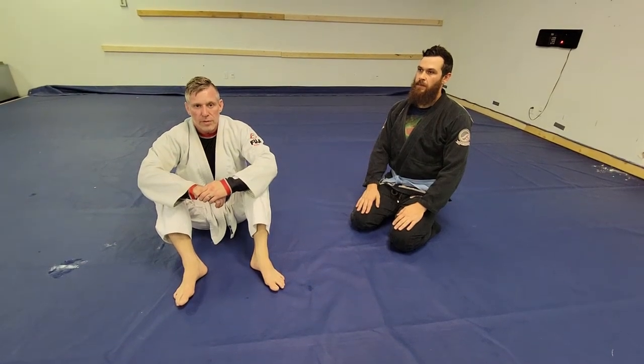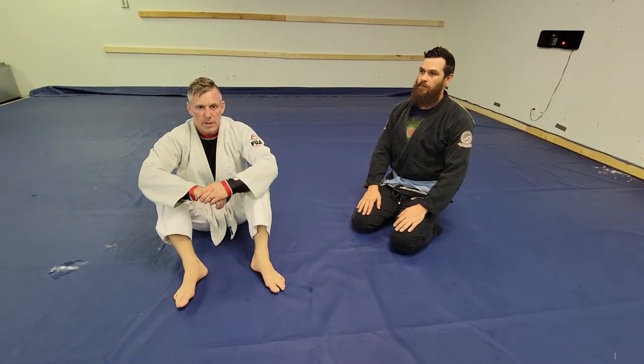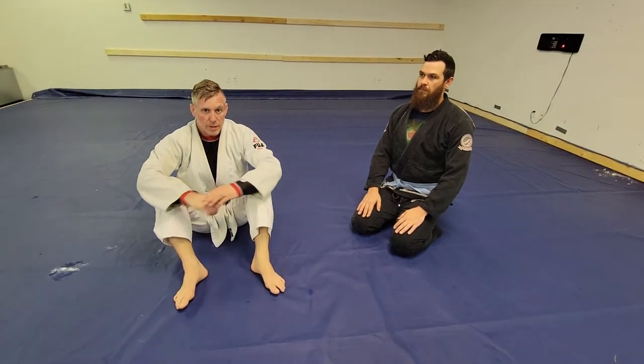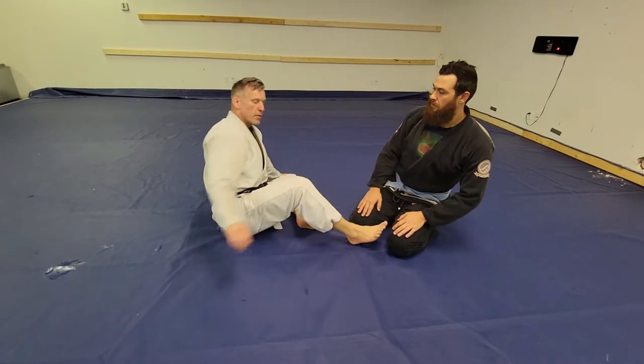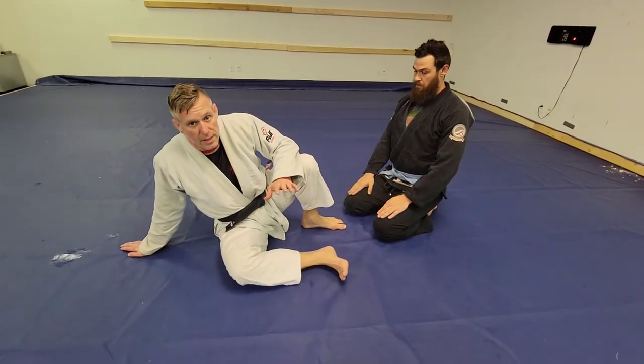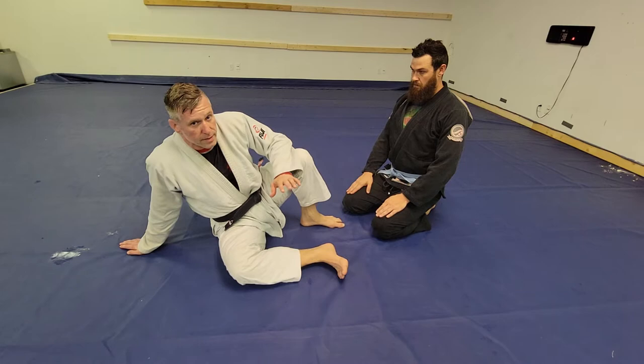All right, ready to go through the tripod arm lock, sometimes called the hug arm lock or the cutting arm lock. This is going to be from the closed guard. Let's look at the mechanics of this, because you can use this technique from a lot of different places.